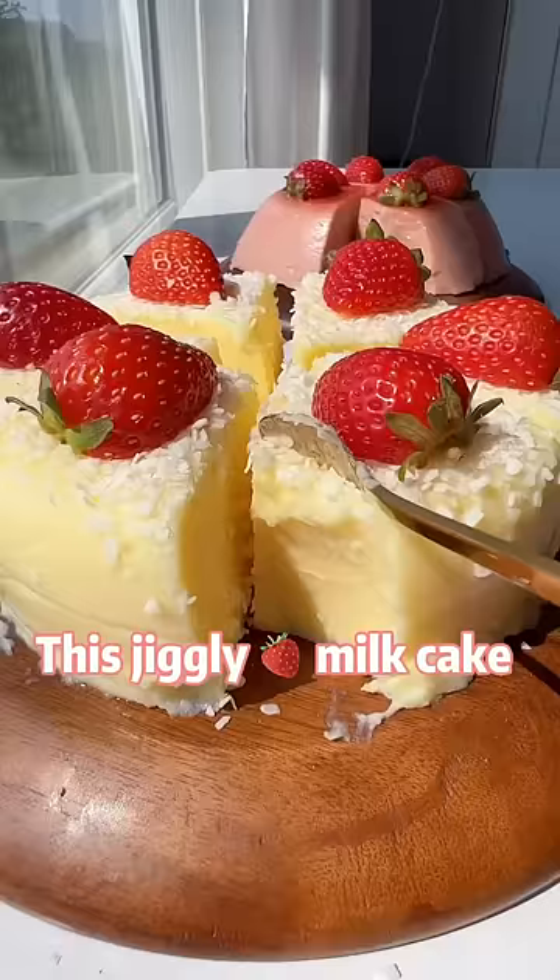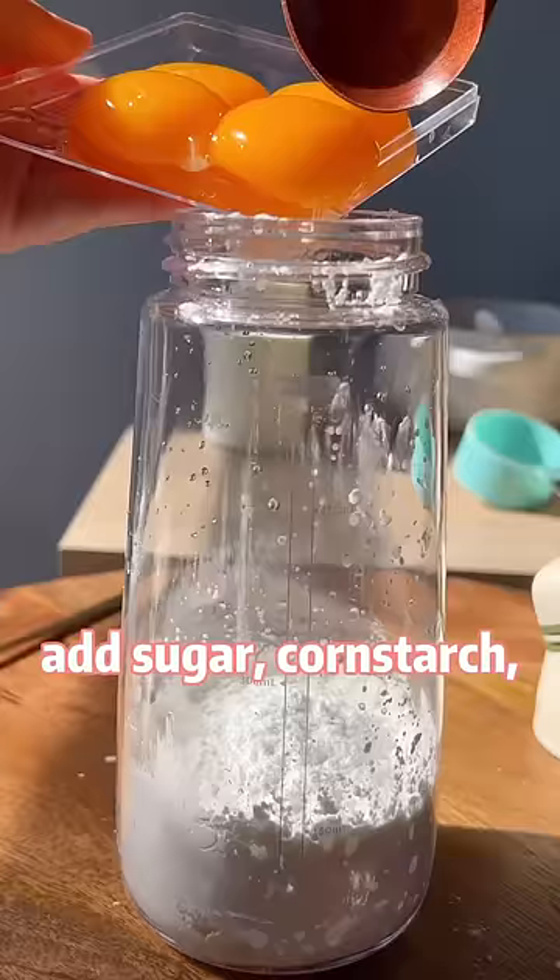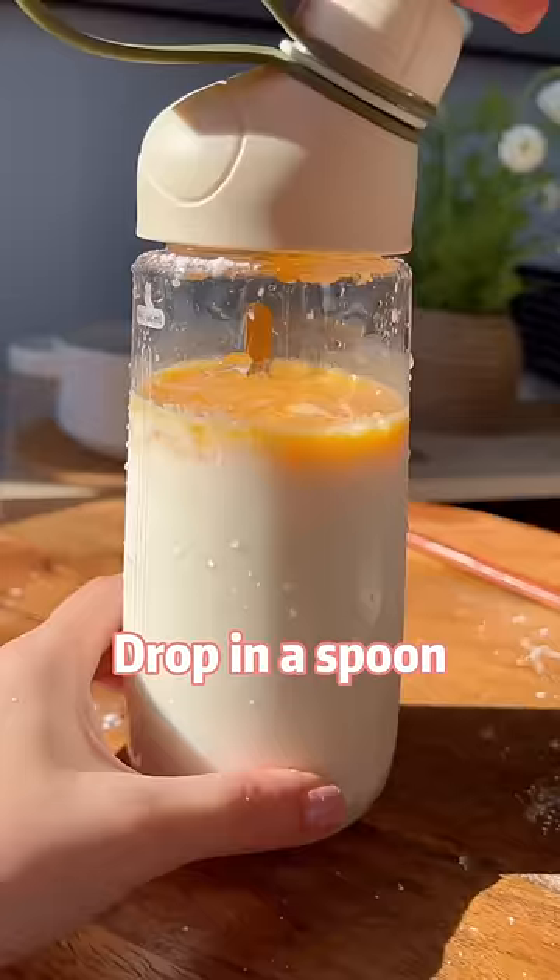This jiggly strawberry milk cake only takes one bottle to make. In a water bottle, add sugar, cornstarch, egg yolks, and milk — or coconut milk if you are lactose intolerant. Drop in a spoon and shake until everything is mixed.